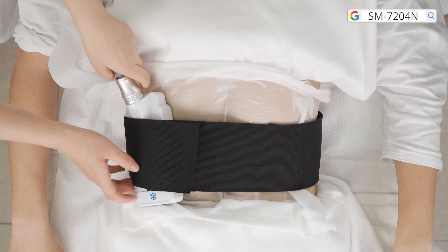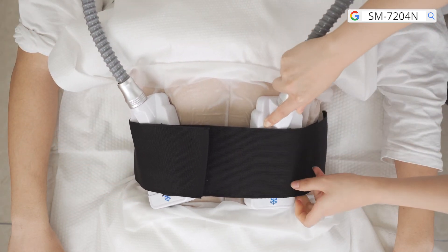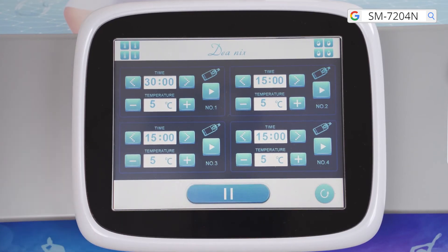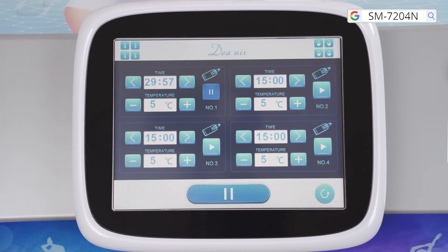Fix the cooling applicator to the target area. The number of applicators needed depends on the size of the target area. Press the General Start and Stop button at the lower part of the control panel, then press the corresponding Start button at the applicator you are using.